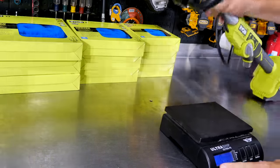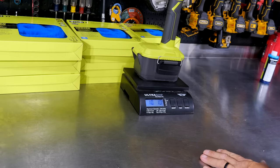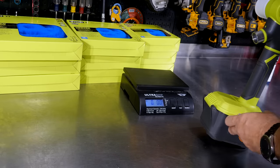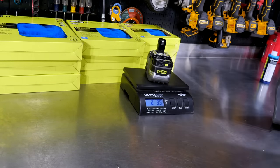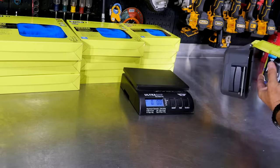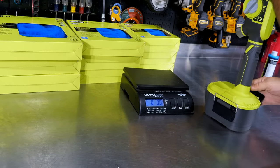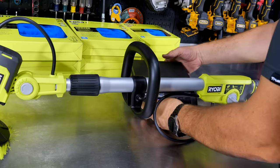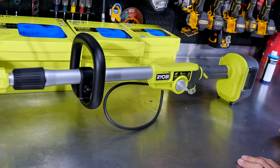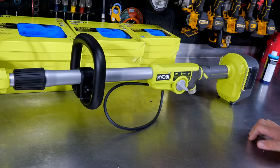Just to give you an idea of weight — that nine-amp-hour battery is going to weigh a lot, but this is a pretty light tool considering what it is. You're at 10 pounds, one ounce with that nine-amp-hour battery. The nine-amp-hour alone is almost three pounds — about two pounds, nine and a half ounces. So to have a 10-pound tool that's four feet long is not too bad. My concern is that with the hose attached and water running, holding it overhead could get quite heavy, but at waist or neck level it's really not bad.